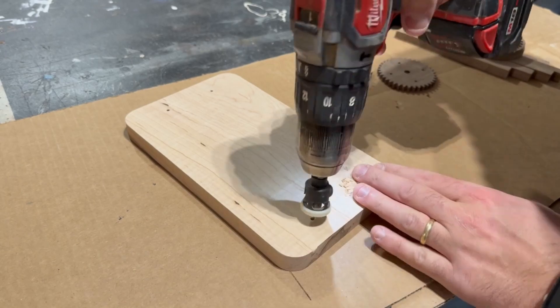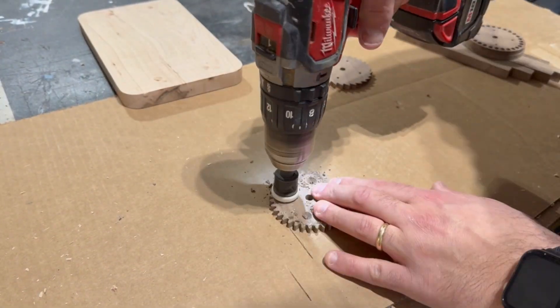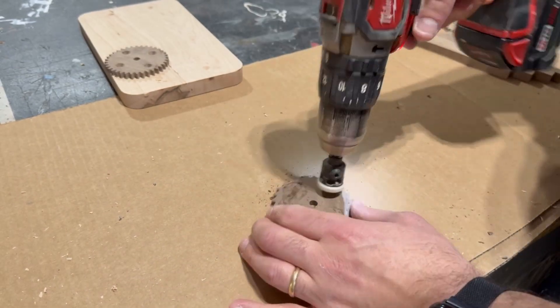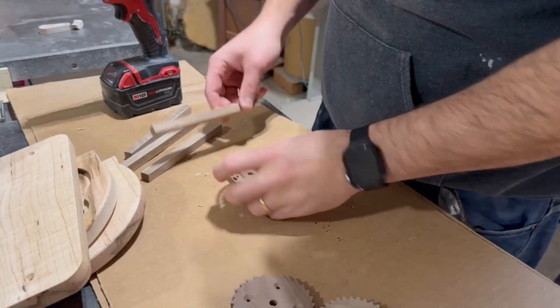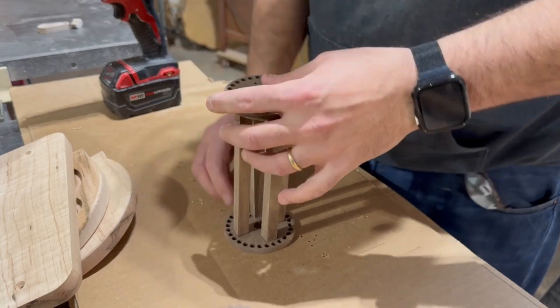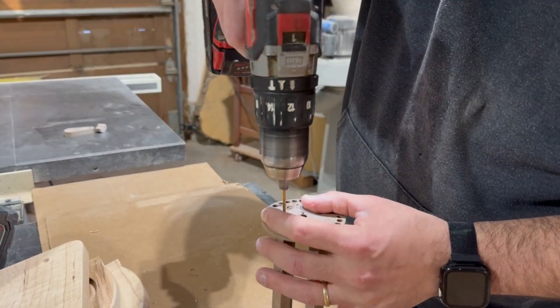Before I can move on to finishing, I do need to countersink four holes in the bottom of the base as well as on the side of one of the gears and ratchet. I also figured it'd be a good idea to round over the edges of the side panels so I did that with the router table. Finally I did a dry assembly of the main barrel and pre-drilled holes through the end caps into the support rods to make my life easier later on when I need to screw them together.